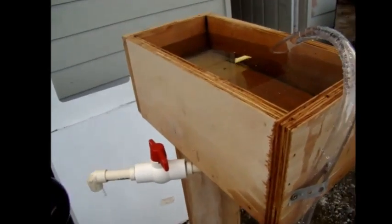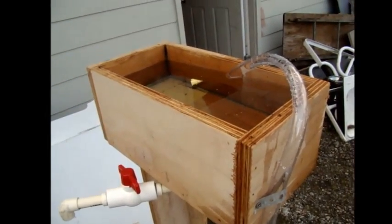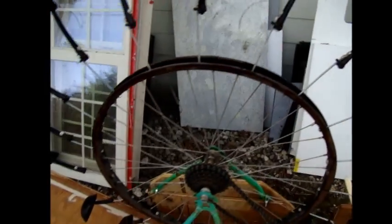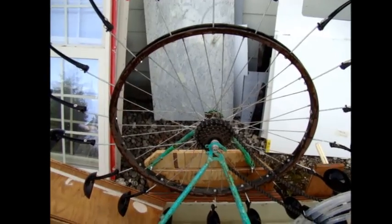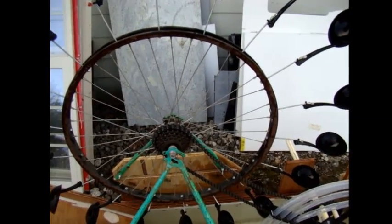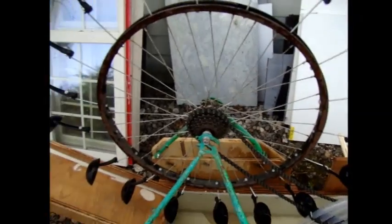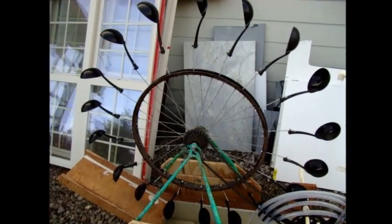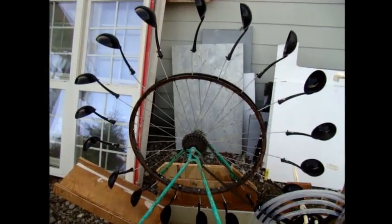It only runs for about two minutes all by itself with this tank, and by a rough measurement I'm guessing that this runs at around one-third horsepower. I have a one-third horsepower motor, and this one is actually harder to stop than that motor.